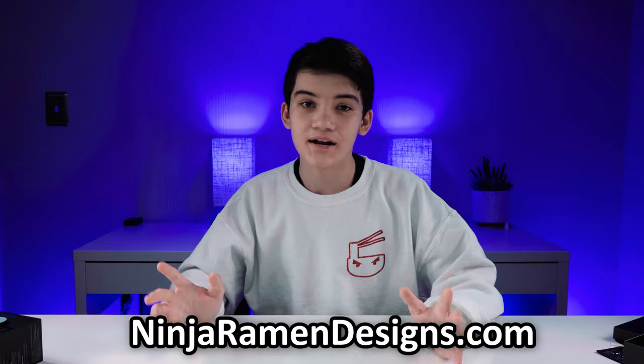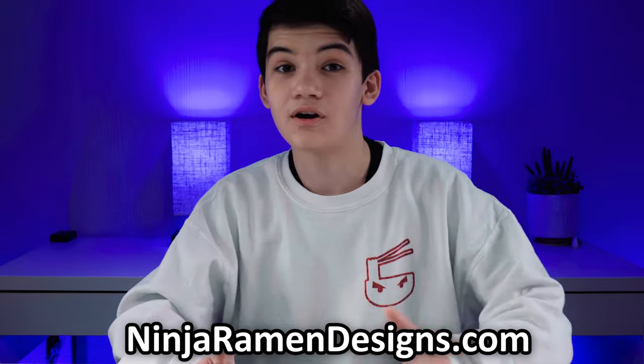If you guys have not noticed already, this sweatshirt I'm wearing is actually my family's clothing brand, Nindraman Design. You guys should definitely check it out as I put a ton of work into it — if you guys purchase some, it would mean the world to me. So thank you, and back to the video.